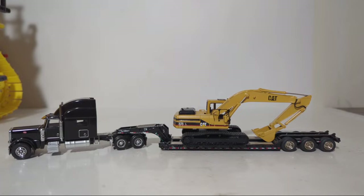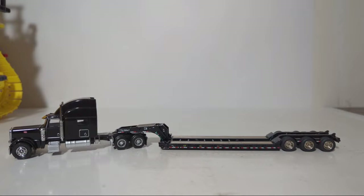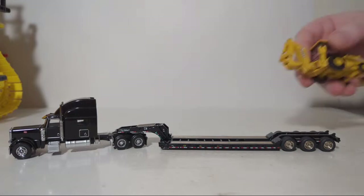Anything else you guys want to see on this trailer? Someone asks if I have a John Deere backhoe loader — I do, let's see what it looks like on here. Ask and you shall receive — here is a 310 SE, a very old Ertl model.